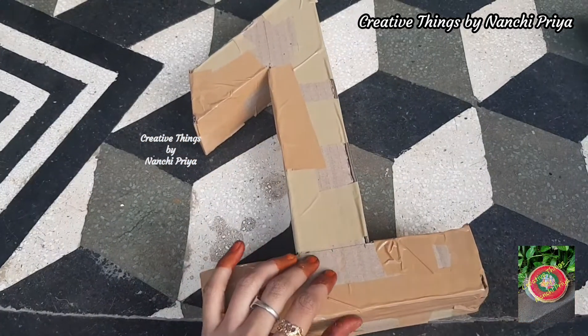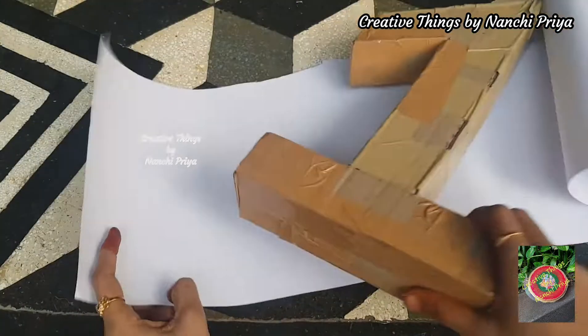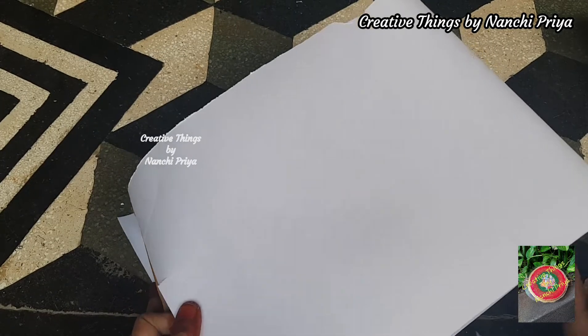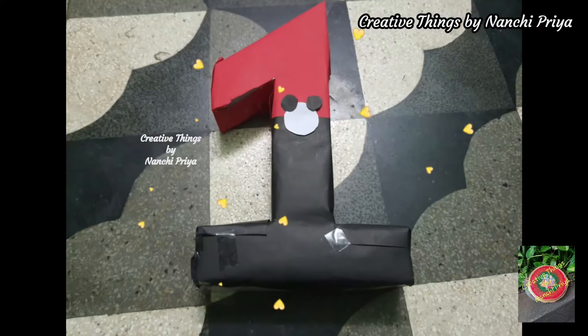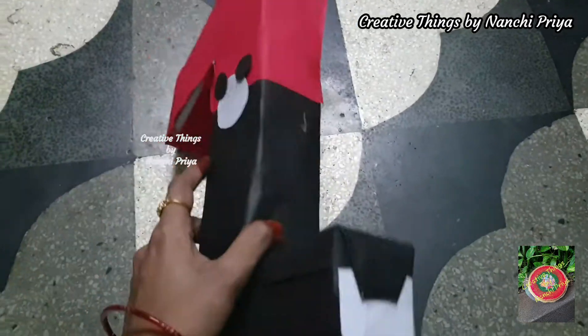First, I will cover this one shape in white color paper. We are going to cover it half red and half black paper. Then we are going to stick on a small Mickey Mouse shape.